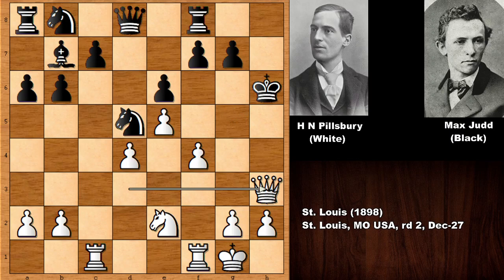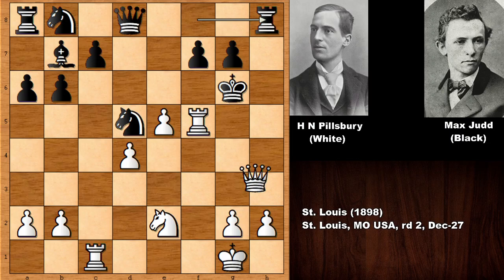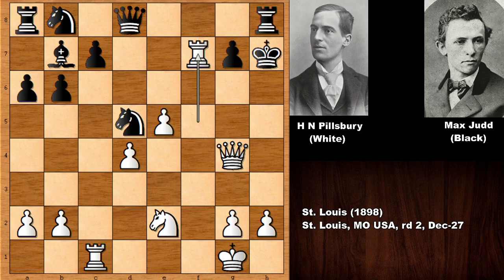Pillsbury is throwing the kitchen sink at his opponent: f4, king back check, king over, and then pushing the f pawn. E takes on f5, and then rook takes on f5 by Pillsbury. How to defend? Queen to h5 — checkmate! So rook over defending, and then checking the king; king back — only move besides blocking with the queen. Pillsbury played rook takes on f7 and Max Jude resigned. Holy smokes — he destroyed his opponent very quickly!